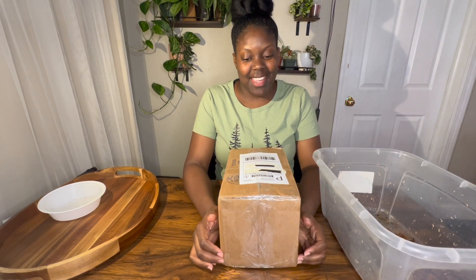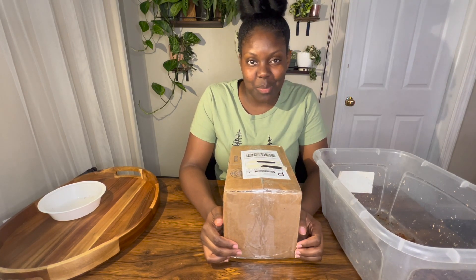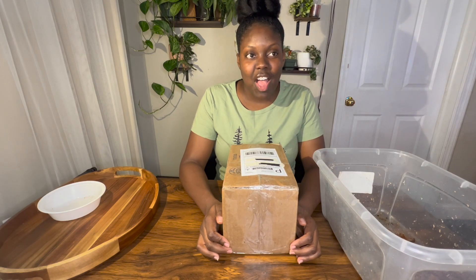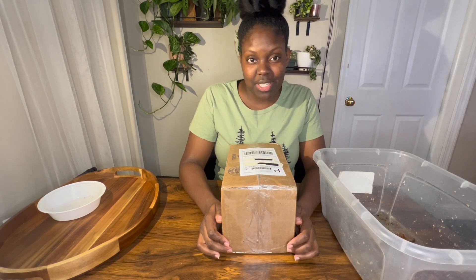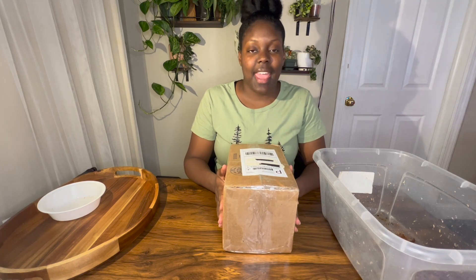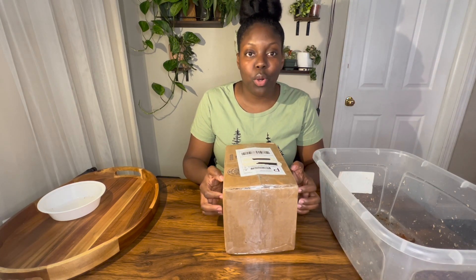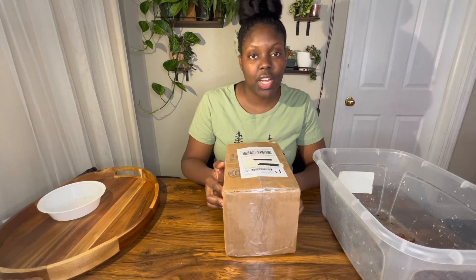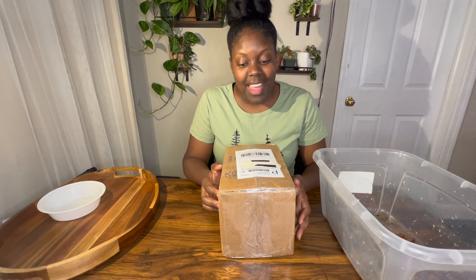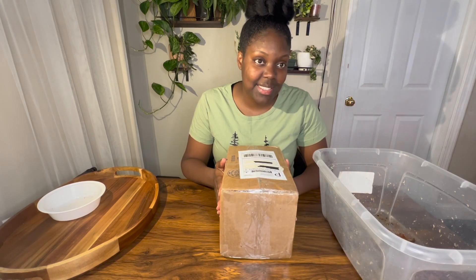Hey guys, thanks so much for tuning back in. Today I'm not really sure how I feel about this unboxing because I'm doing it with you all. The reason I say that is because the pictures I received while they were boxing my plant to get ready for shipment and the pictures that were on the auction look different. This is supposed to be a philodendron micans elbow that I'm hopefully going to sunstress pink, if it's the right plant. So let's go ahead and open this box and see how it goes.